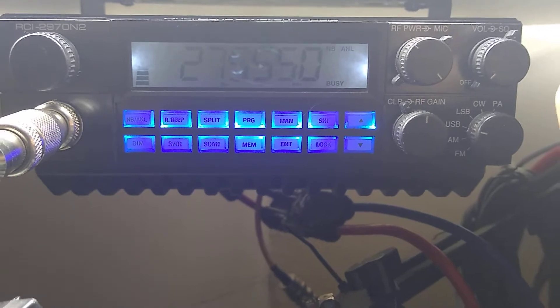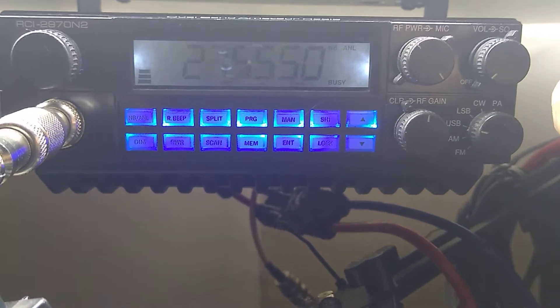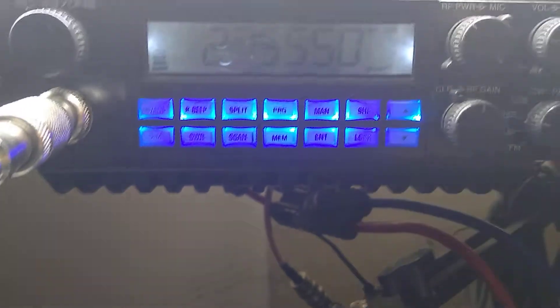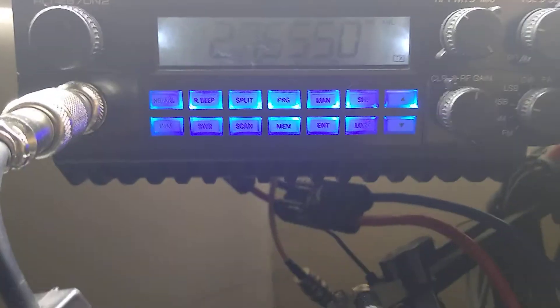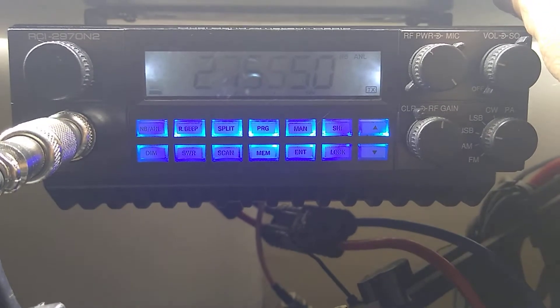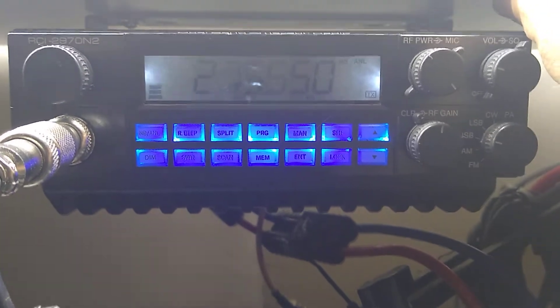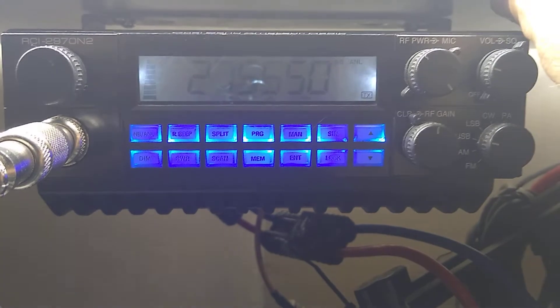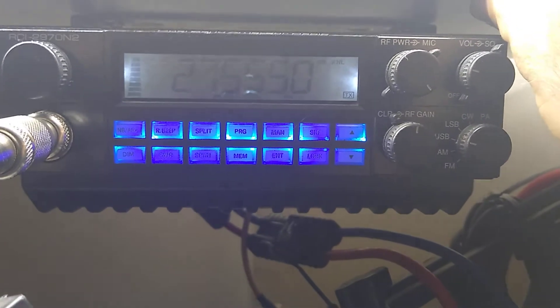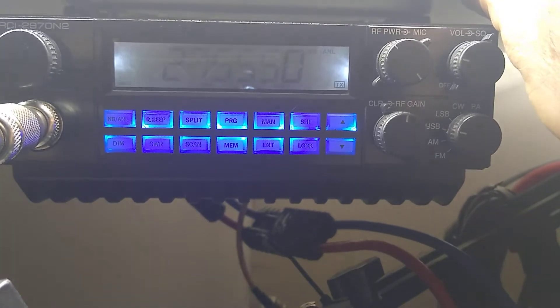Here we go, we're going to call QRZ on Europe: CQ CQ CQ DX, to Papa Tango 731, North Central Ohio USA, standing by for possible contacts. QRZ QRZ.